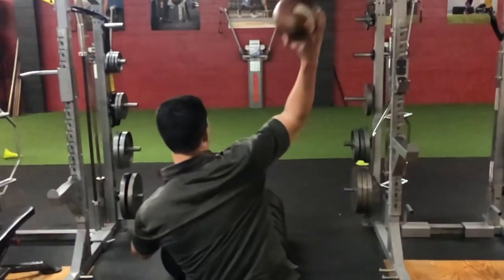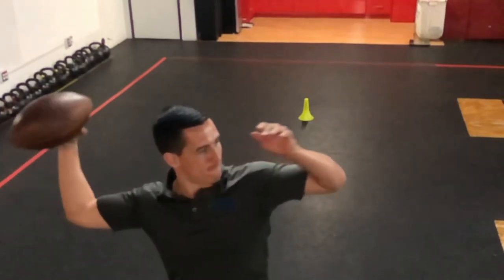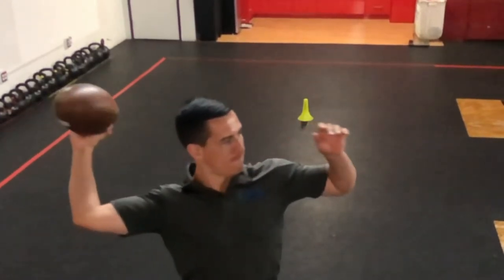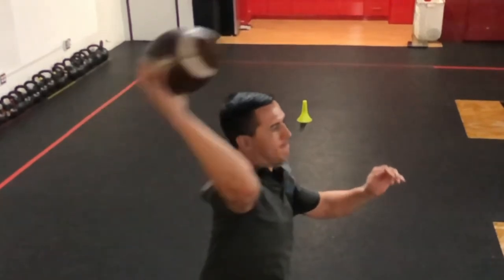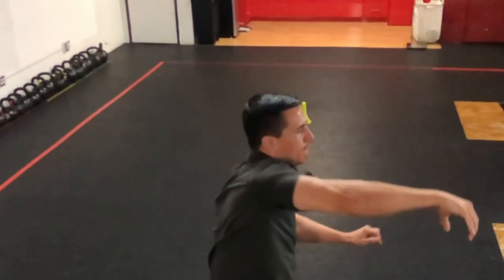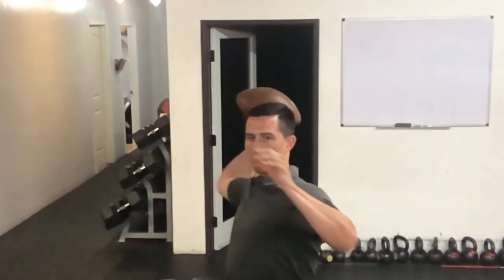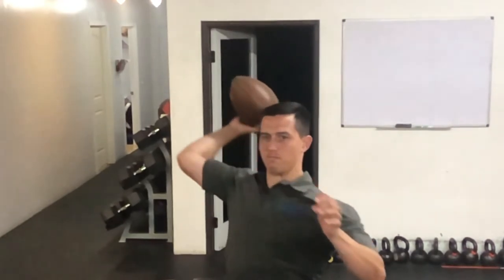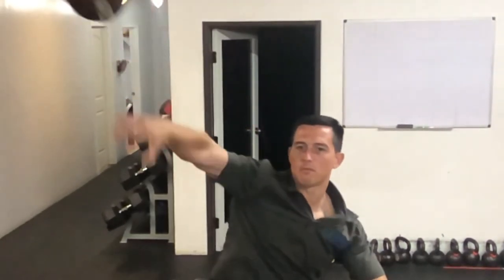The big thing to see is that index finger being at the release, and what that actually looks like. The grip can obviously change from one person to the other, but really take a good look at how my relationship with the ball is in my hand. You can see the relationship between my fingers and the ball when it's releasing, and that's how you create a consistent spiral.